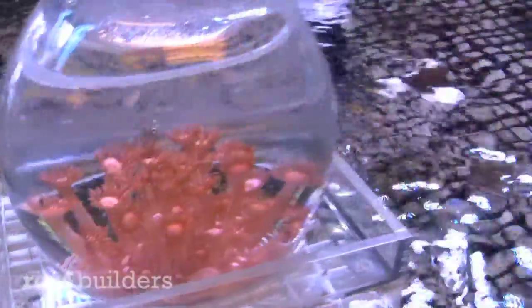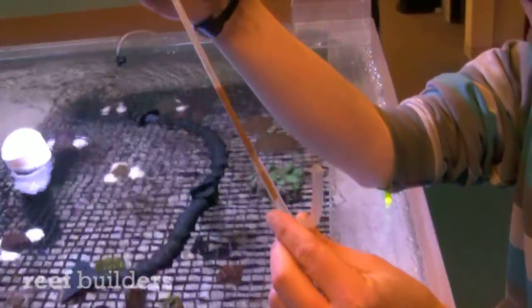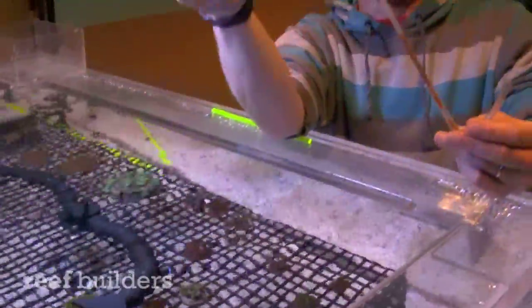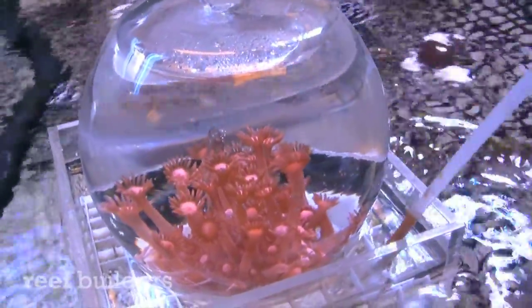Show me how the feeding part works — you've got a little specialized device here. We basically just took a nice little pipette and used the plastic tubing. What do you have loaded up in there right now? It's actually a special coral food that we mix up from different types of coral foods. All you gotta do is just pop it right in there, loop it around, give it a little pump, and get it up in there like that.